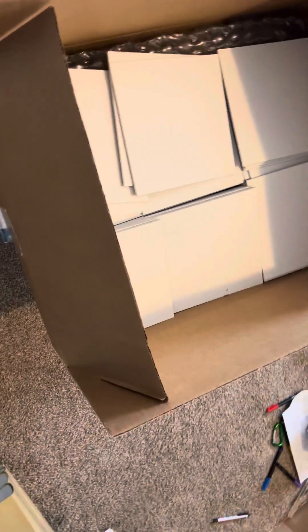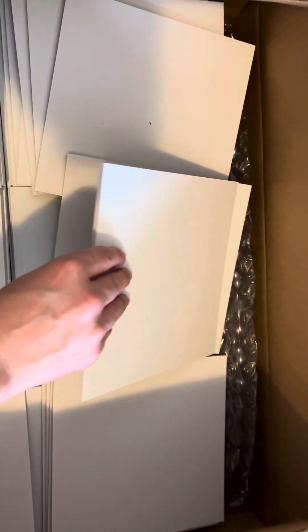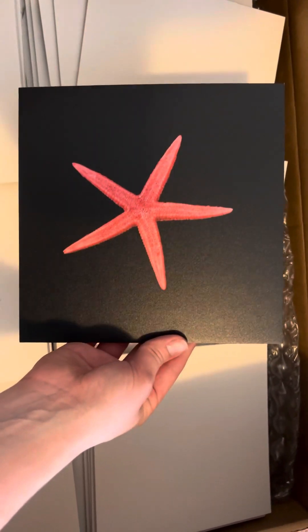Okay guys, awesome. I got the cards in for working with your child. I've been printing these off on cardstock and it's just not as effective. You see this? It's the foam board, but it's a high quality print. It is matte. Matte is so important.